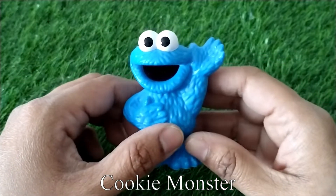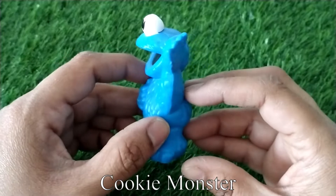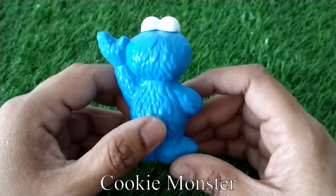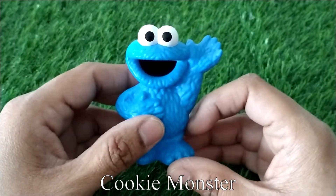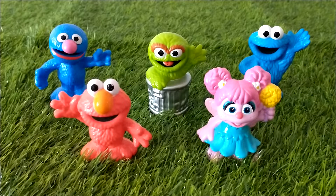And the last one we have here is Cookie Monster. I hope you enjoyed watching this video. If you're new to my channel, please subscribe, give it a thumbs up, and share it with your friends and family. I have more videos coming up for you. Thank you for watching and see you soon.